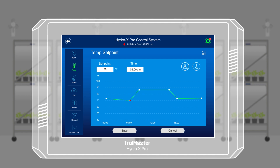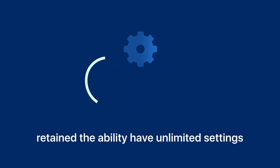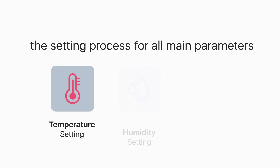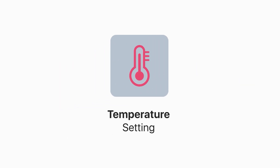It now features a single setting for each parameter being controlled. We have retained the ability to have unlimited settings for each day and parameter. The new settings will simplify the setting process for all main parameters including temperature, humidity, and CO2 settings. Take the temperature setting as an example.